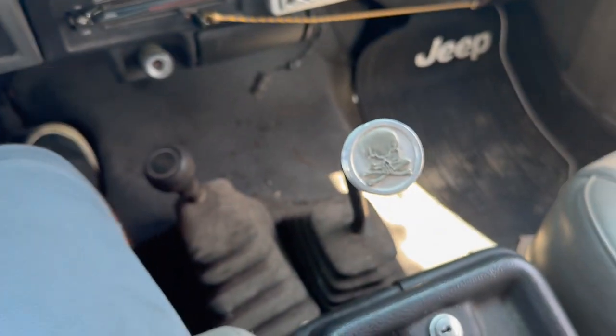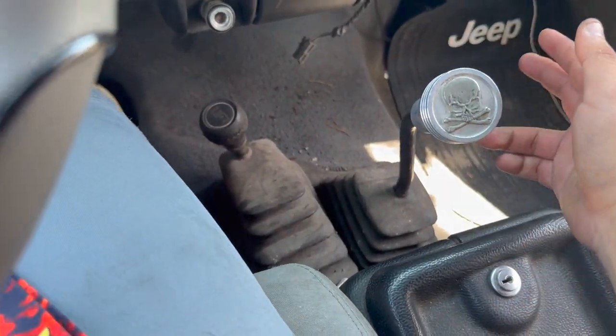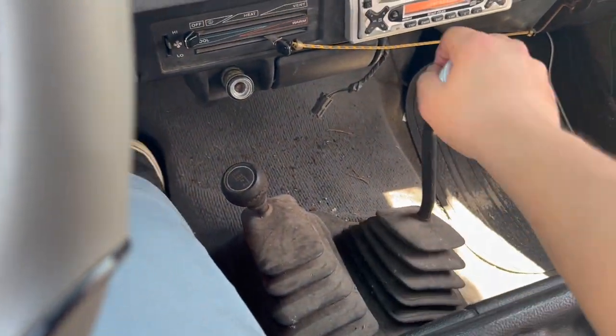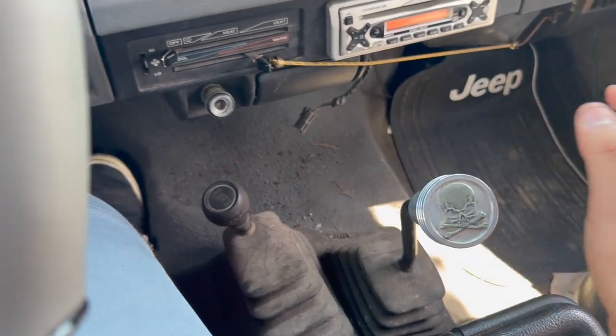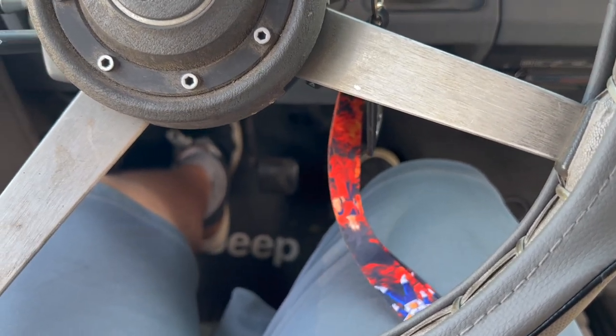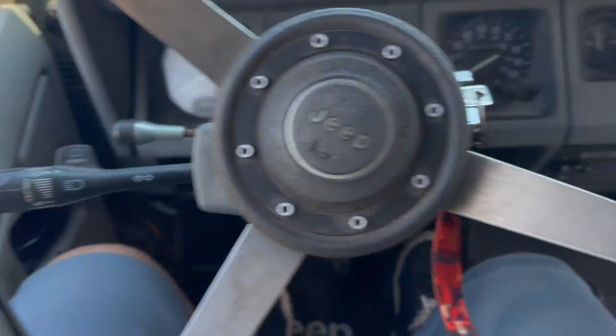Back home, in neutral — clutch, first, second, third, fourth, fifth, reverse — no problem. Letting go of the clutch, it starts moving. I stalled, but you get the point.